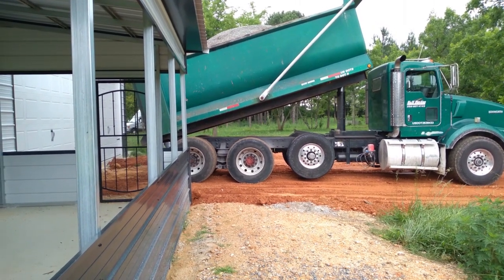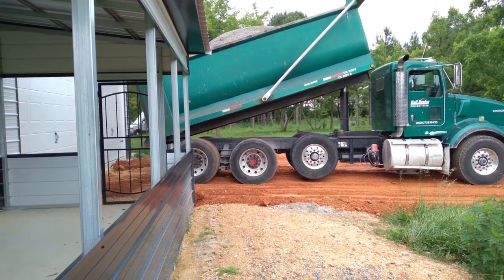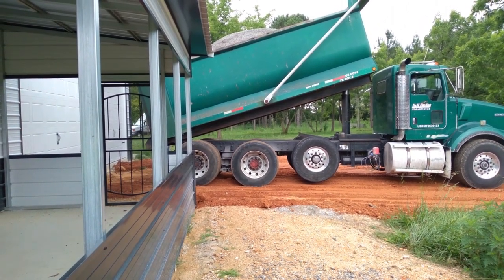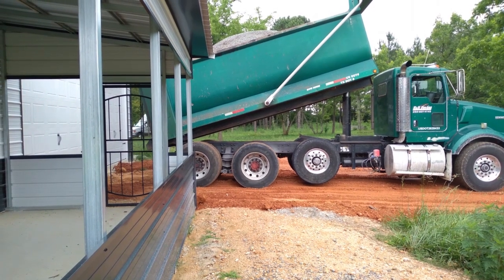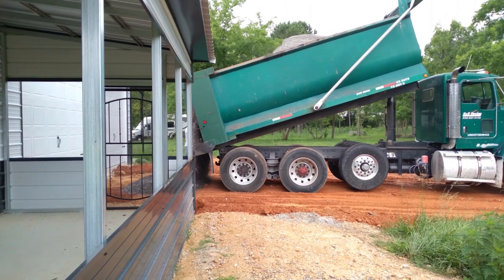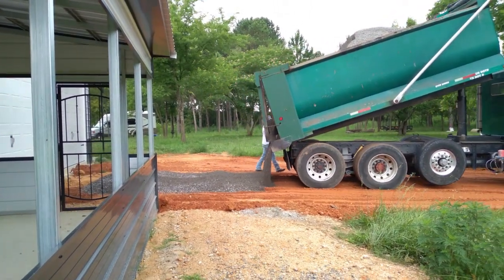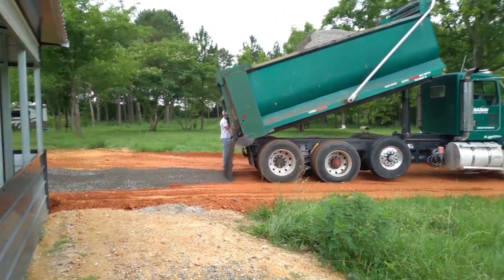The home we had sold was where we had been storing our Coachman Brookstone fifth wheel. So we had to tow the fifth wheel out to the RV home base property, park it out of the way of the driveway work, and wait for the time when we will be finished and ready to pull it into the RV home base garage.